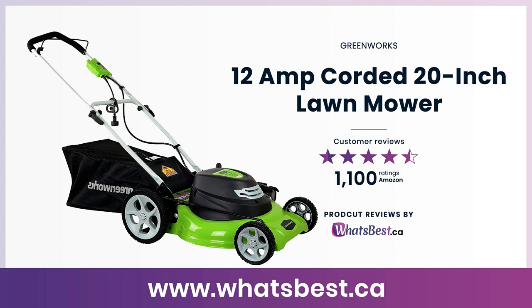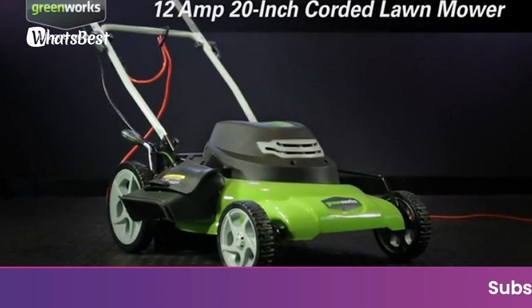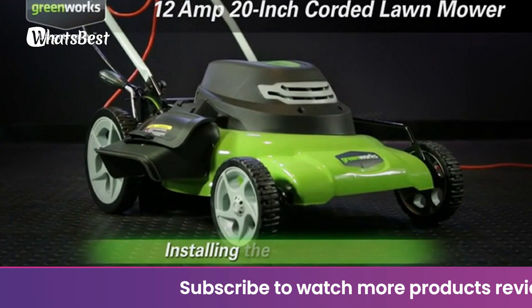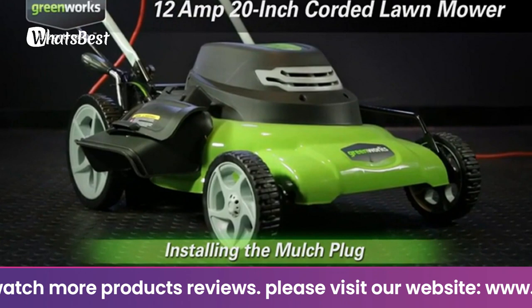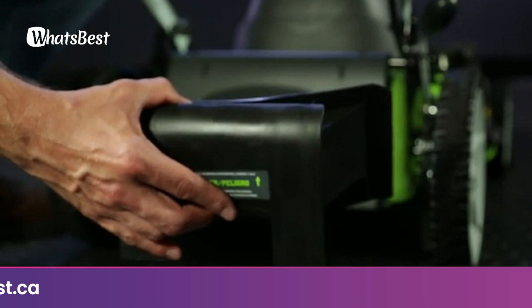Today, we are giving you a closer look at the 12 Amp Corded 20-Inch Lawnmower from Greenworks. This is whatsbest.ca product reviews and features presentation. The Greenworks 25022 features 3-in-1 mowing capabilities: mulching, rear collection, and side discharge. A 20-inch wide cutting path offers a great balance of maneuverability and cutting capacity for mid-sized areas. Powerful 12-amp motor provides tough cutting and mulching power. Rugged stamped steel cutting deck provides added durability.